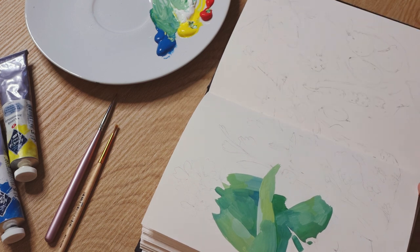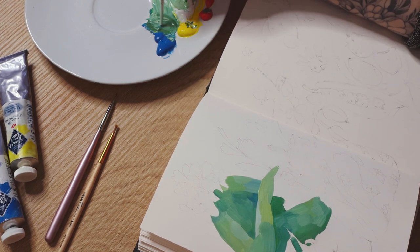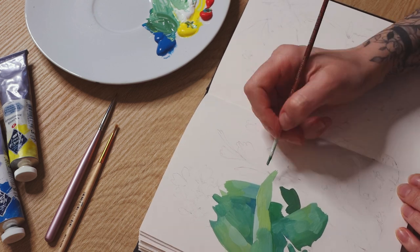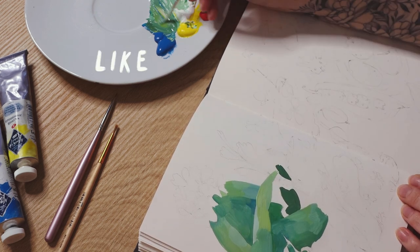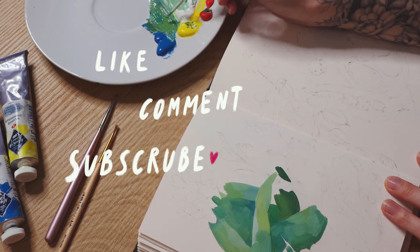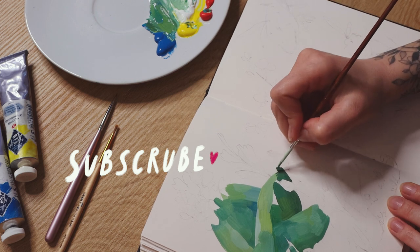I feel I need to be a proper YouTuber, you know, so I want to remind you that in the meantime you can like or comment on this video, or maybe you can subscribe to this channel if you want. Of course, there's no pressure here.